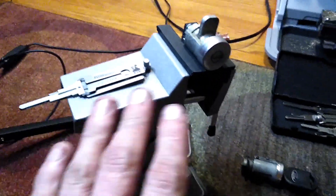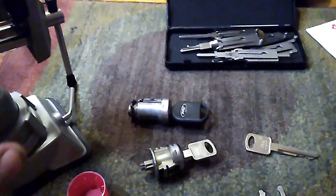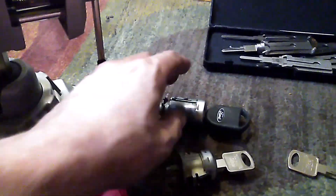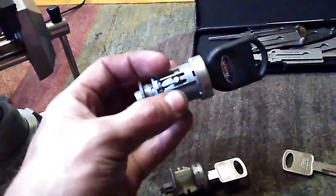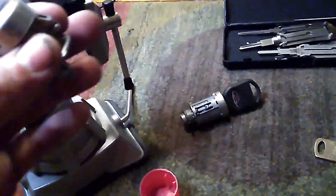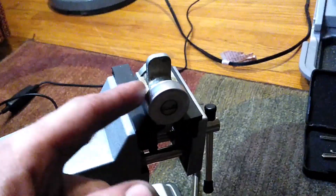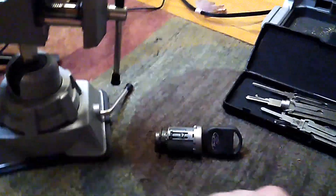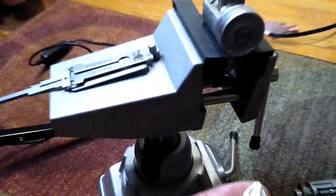I have a couple of Ford locks here — Ford, Mercury, whatever they came out of. I think this is a Ford Focus ignition lock, and this one came out of like an Expedition — a door lock. But they all have the same key profile, so that's what I'm going to use since I have it readily available.